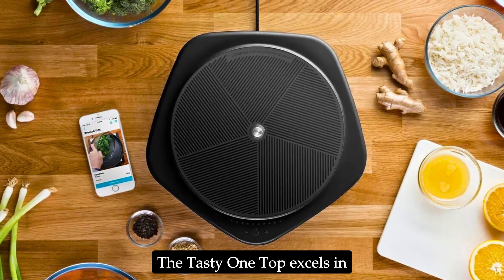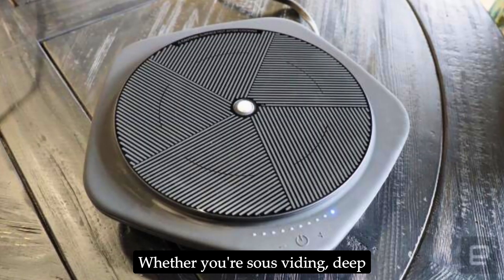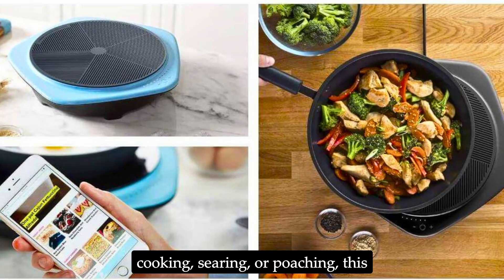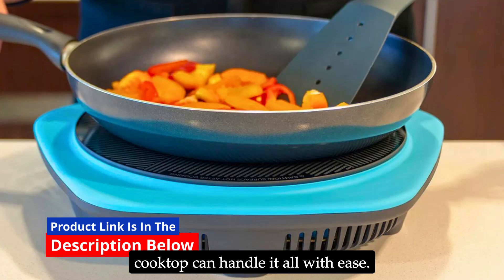The Tasty One Top excels in a variety of cooking methods. Whether you're sous vide-ing, deep-frying, pan-frying, stir-frying, grilling, simmering, sautéing, slow-cooking, searing, or poaching, this cooktop can handle it all with ease.